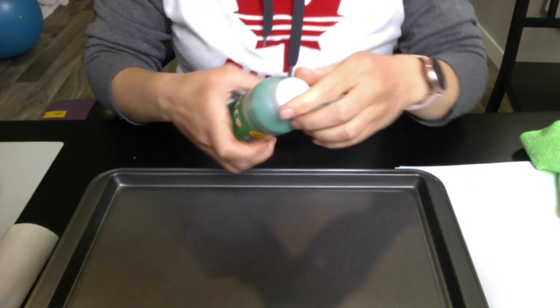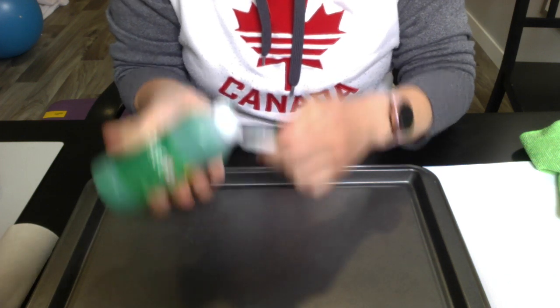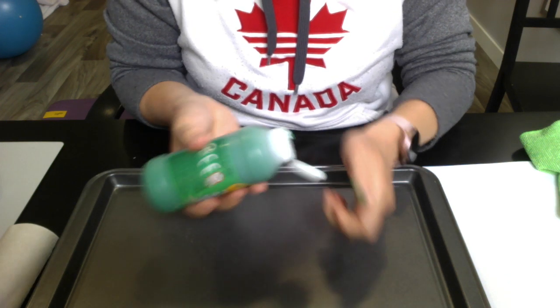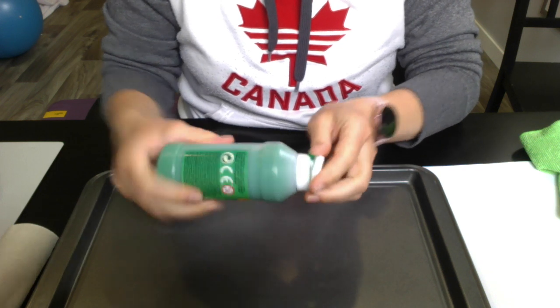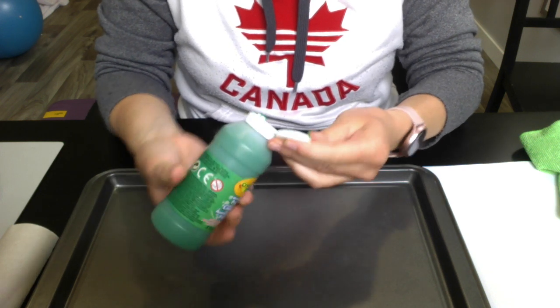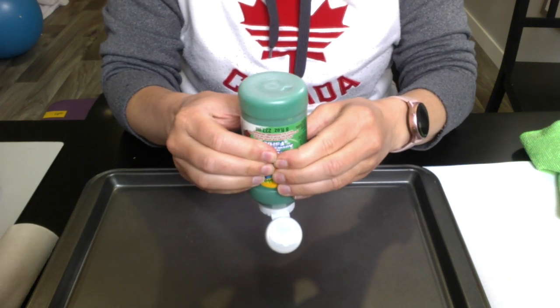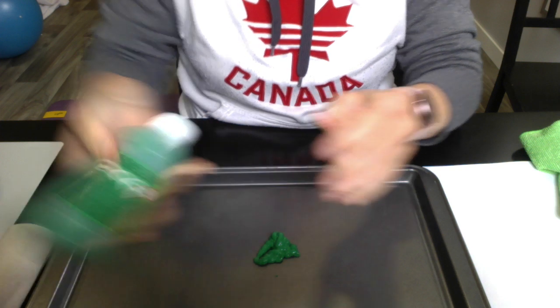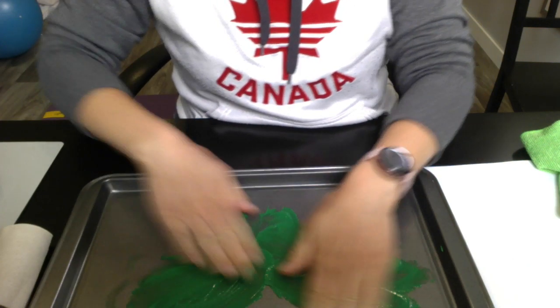There are lots of fun things we can do with this paint. First, if you can get your child to try to open the container, we're working on bilateral hand coordination. One hand is holding and opening with the lid, and then squeezing works on our hand strength. We're going to go ahead and squeeze some on there so we can have as much fun and get as messy as we want.